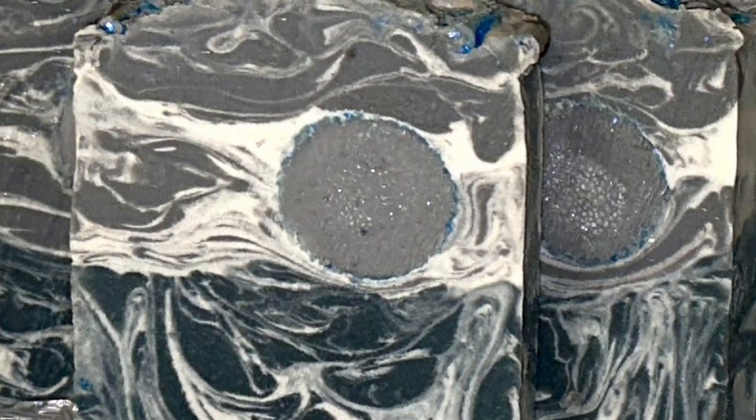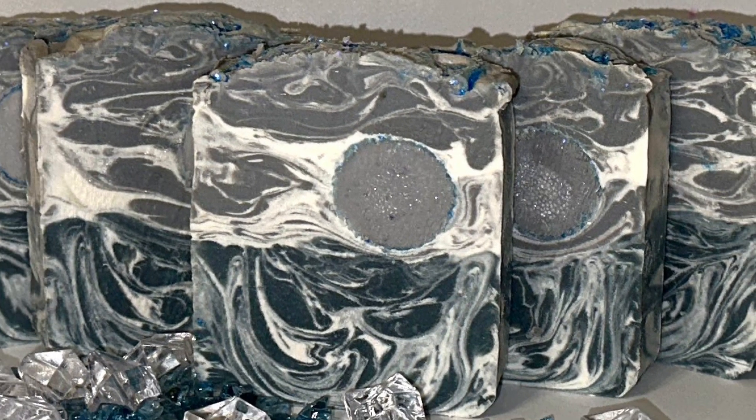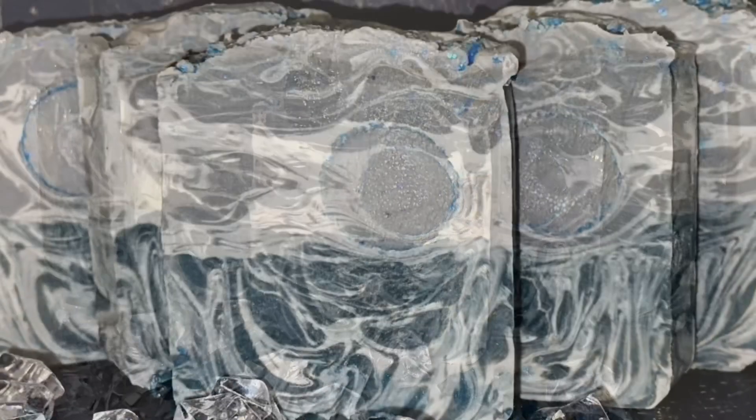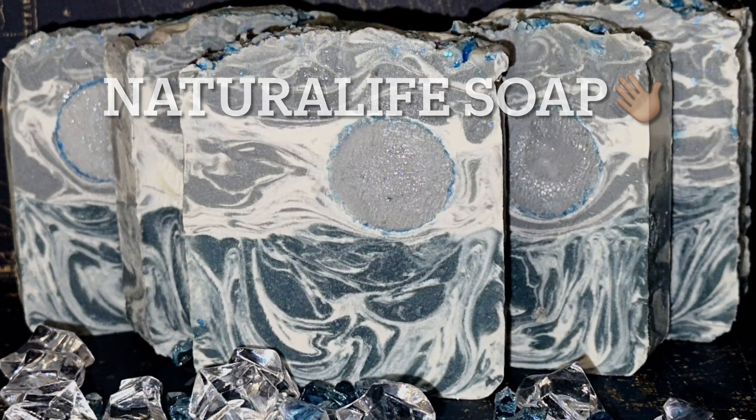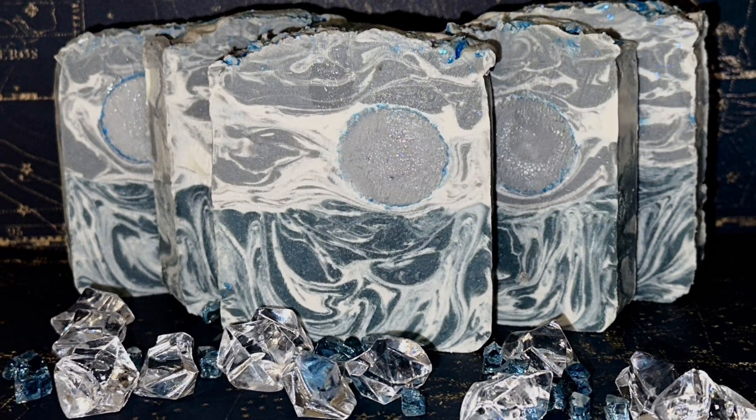And there is the cut of my moon soap. Thank you so much for joining me at Natural Life Soap — I appreciate it and I'm so glad to be back. If you enjoyed the video, please give it a thumbs up or leave a comment down below, and please join me for my next video. Take care and have a good day.